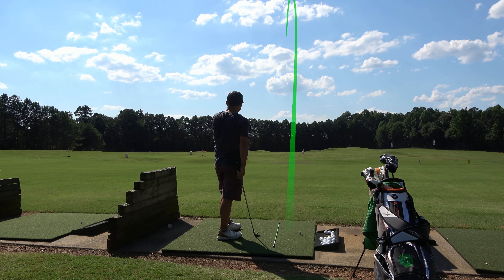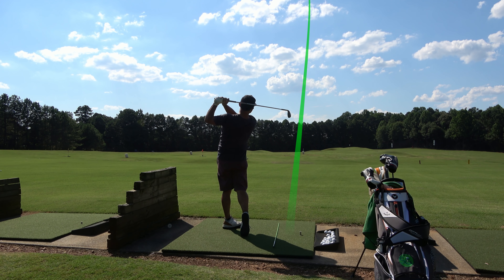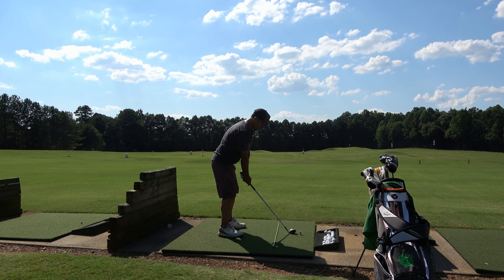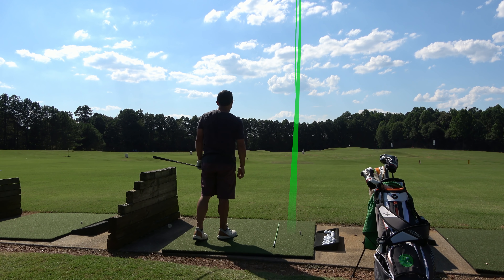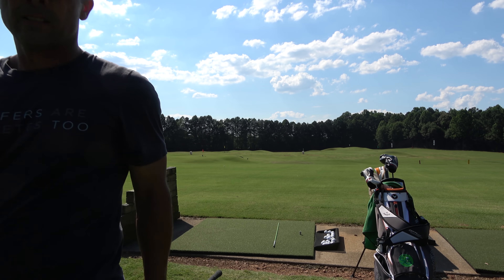This scoring drill helps you get comfortable and confident when firing at flagsticks on the golf course. A lot of times with a wedge in your hand, you're firing at a smaller target — it's not a five wood from 200 yards just trying to get on the green, you're really trying to get close. Spend a lot of time here — hit about a third of your balls on this drill because it's really going to benefit you on the course.